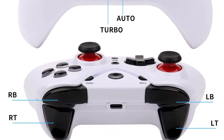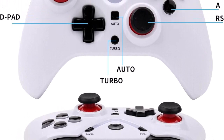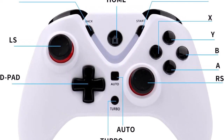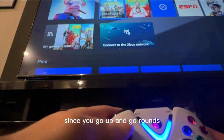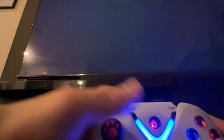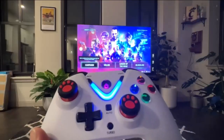Made of high-quality materials, making the joystick and buttons more sensitive and smooth. Built-in dual vibration motors bring different vibration effects according to the game scene, making you feel immersed in the game. The turbo button can switch between different combos, and a 360-degree joystick allows the controller to simulate a large range of motion.